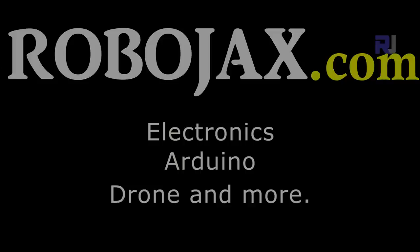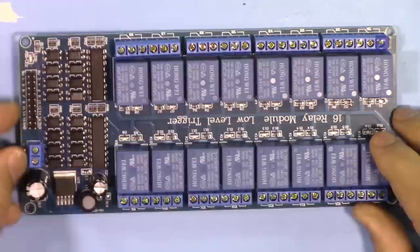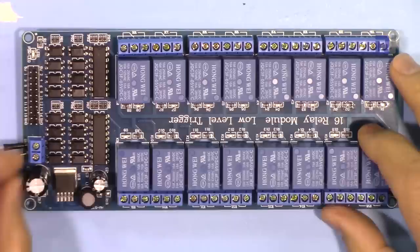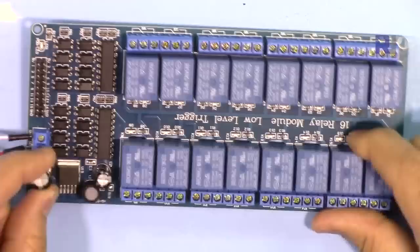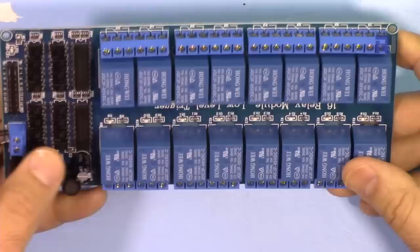This is a 16-channel relay module that you can use to independently control 16 AC or DC loads. Depending on your region, if you're connecting or controlling an AC load, it could be 2.2 kilowatt or 1.1 kilowatt per relay. This module is optically isolated, so your input from the Arduino will be completely isolated. It can be used to control fans, heaters, or whatever application you have, and the provided code makes controlling it very easy.